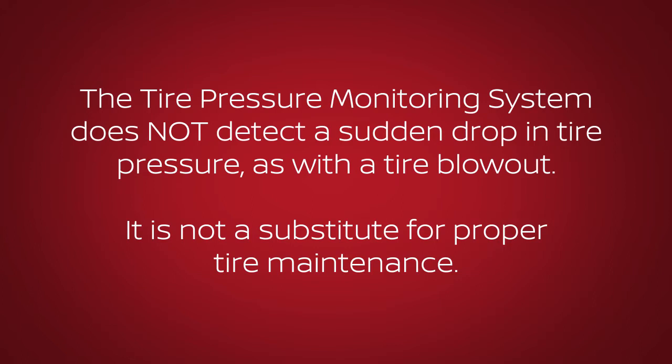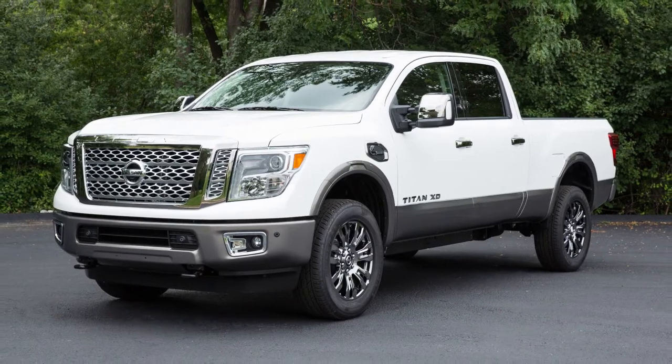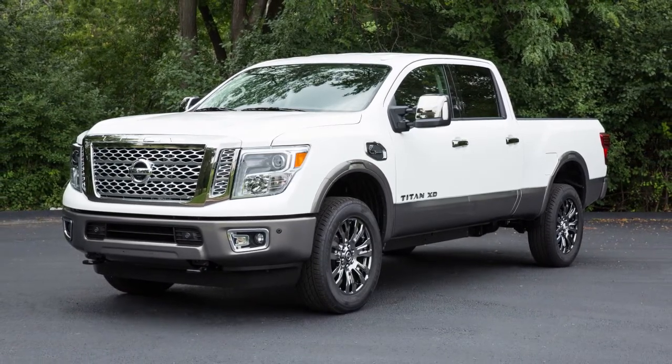The tire pressure monitoring system does not detect a sudden drop in tire pressure, as with a tire blowout, and is not a substitute for proper tire maintenance. Check the pressure in all tires, including the spare, often and always prior to long distance trips.